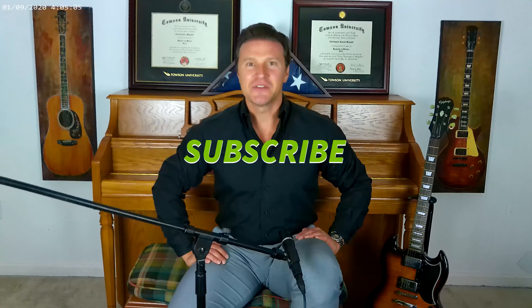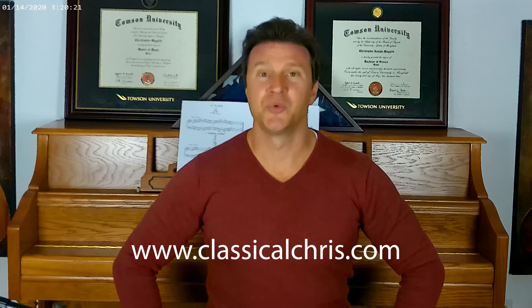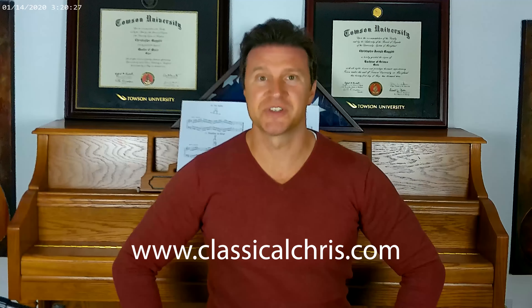Hopefully that helped you guys out today. Happy practicing. Thanks so much for watching — if you haven't already, click the like button, click subscribe, and hit the bell for notifications so every time I drop a new video you know exactly when it comes out. Please feel free to share this with your friends. And if you're interested in taking your guitar playing to the next level with private lessons, visit my website at classicalchris.com and drop me an email — I'd be glad to work with you one-on-one.